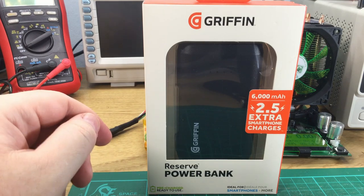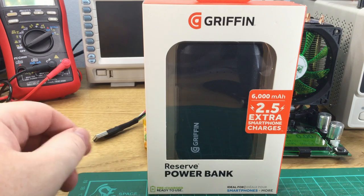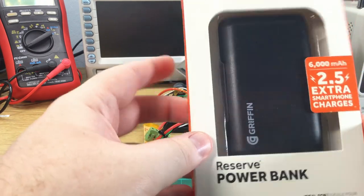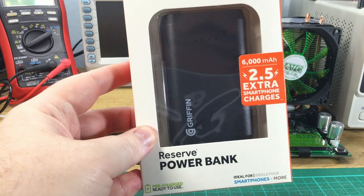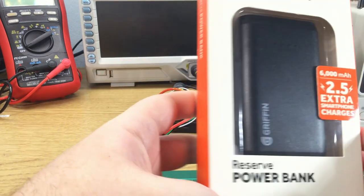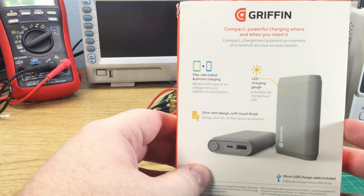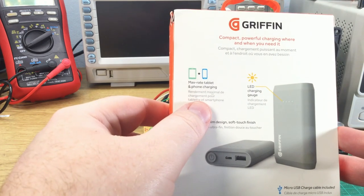Normally supermarket power banks and cables are more expensive than buying them online, but they do have the advantage that you can pick them up same day if you need them. This comes in a reasonably nice box. It claims 6000mAh capacity, and it states that it's pre-charged and ready to use. It would be interesting to see what the actual reserve capacity is, but I would hope that the standby drain on this is reasonably low.